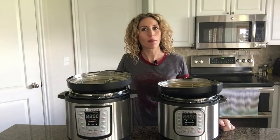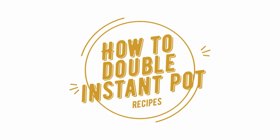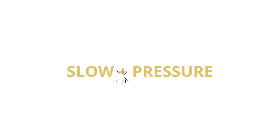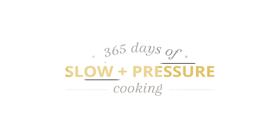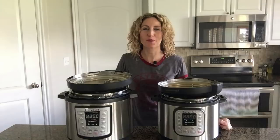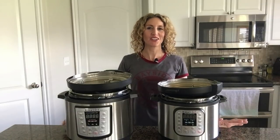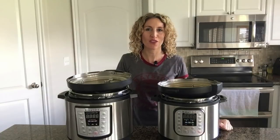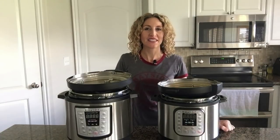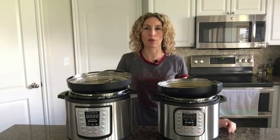Today I'm going to be teaching you how to double Instant Pot recipes. I'm Karen Peterson and I run the website 365 Days of Slow and Pressure Cooking, where I share Instant Pot and slow cooker recipes for every day of the year. Today I'm going to be sharing with you a tip on how to double recipes.